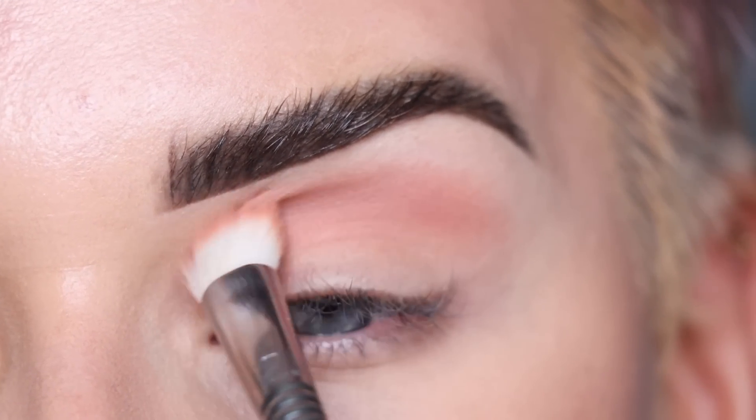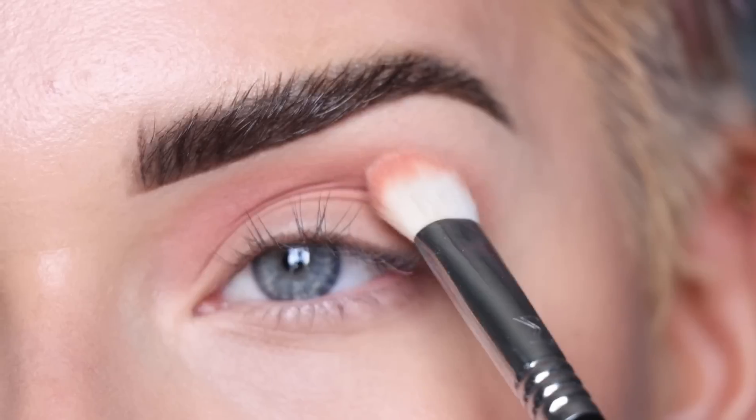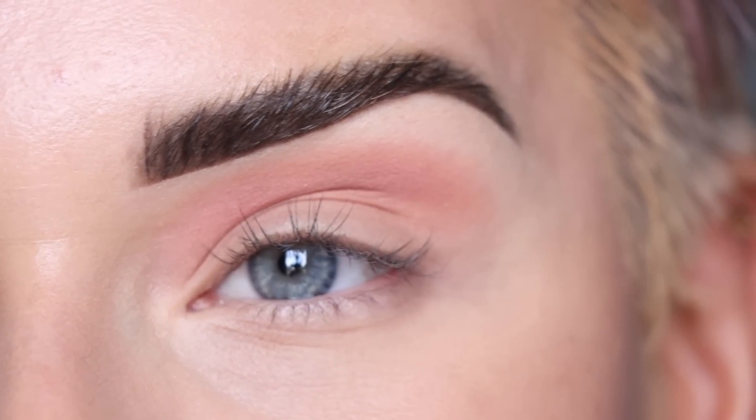I'm gonna bring the shade throughout my entire crease, so all the way from the inner corner to the outer corner. The shade is described as a matte light warm rose, but I just think it's peachy — like a pinky peach. This does not look like a rose to me.